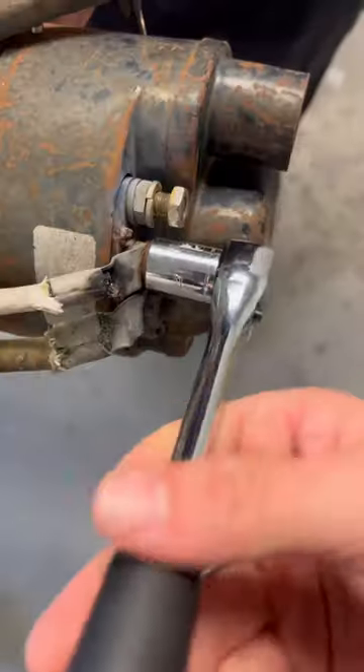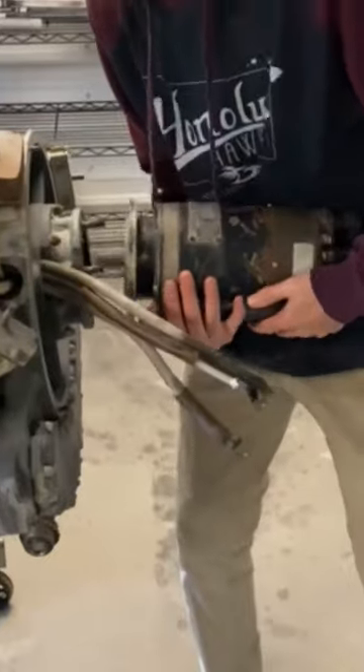I'm trying to get this old Air Force jet running in my backyard, and today's mission is to get the accessories off of the jet engine. To start, I pulled off the starter generator and that was super easy. Seriously, anybody can work on jet engines.